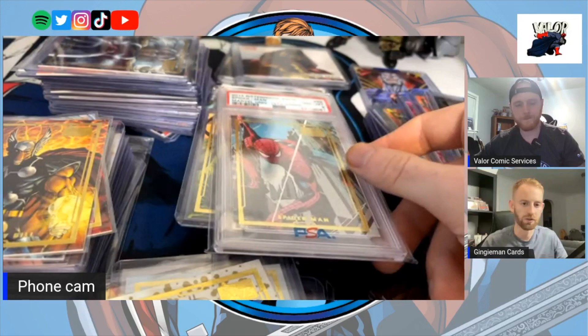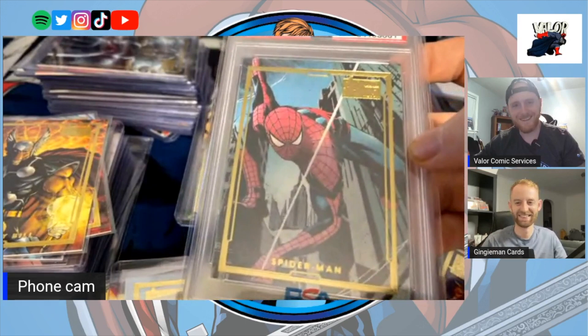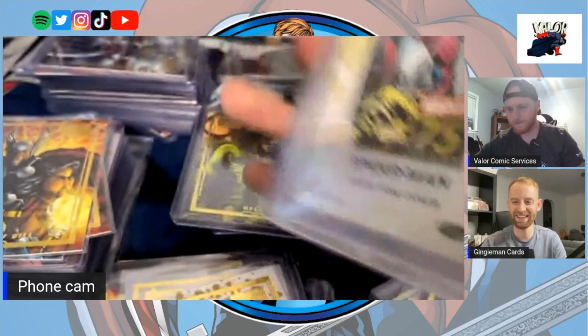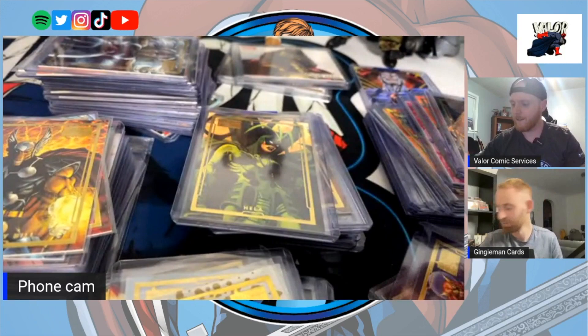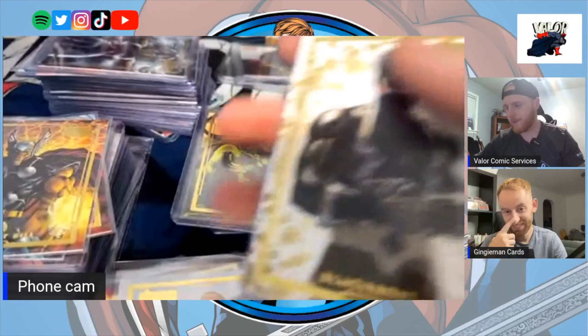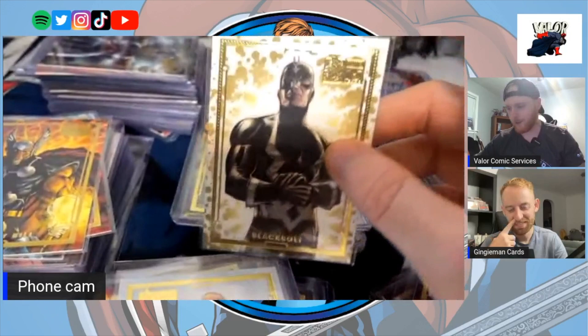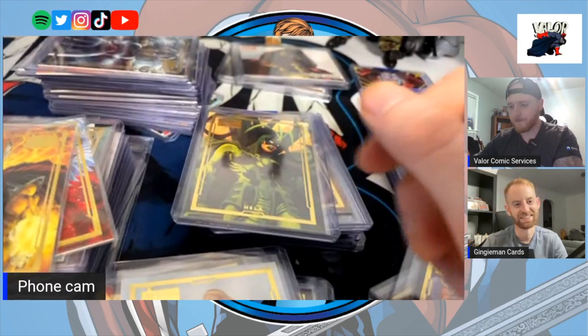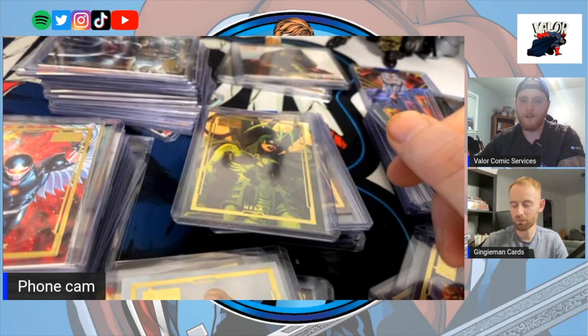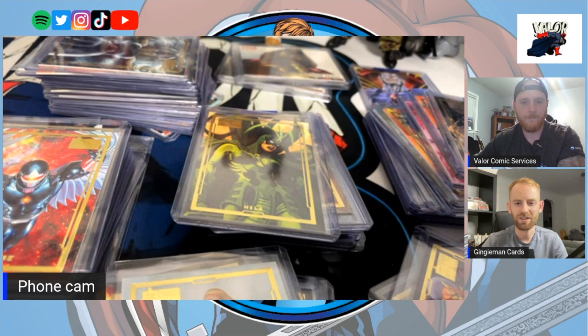I kept picking up ones and twos here and there. Look at that Spider-Man — sorry, that stopped my train of thought. Then I thought, all right, I am stuck. I couldn't pick up anymore. Talking to a few different guys, I didn't have much to trade and didn't have much cash at all. Look at that Black Bolt — I love it, the white on gold is superb. Even the Beta Ray Bill — so nice. I reckon I got to about 60 or 65 cards.